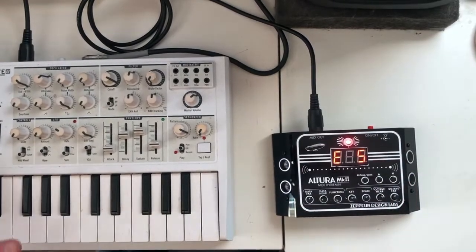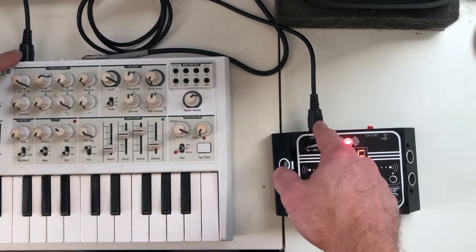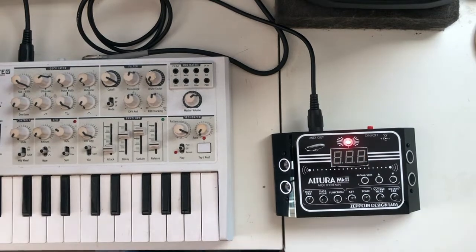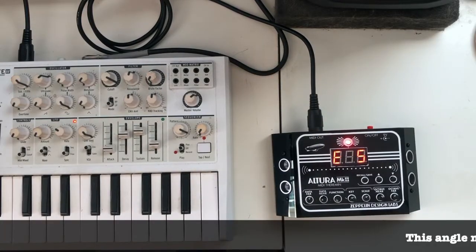Here is the Altura and I've got my Microbrute synthesizer over here. The Altura is plugged in with MIDI — you can see the MIDI coming out of the Altura and into the Microbrute. I'm going to go ahead and power the Microbrute on.